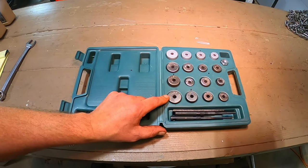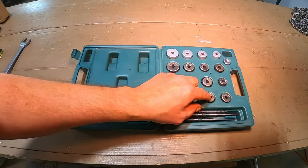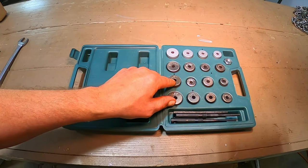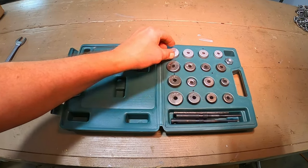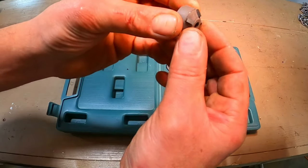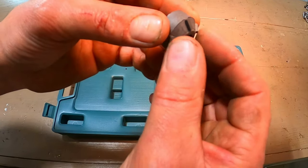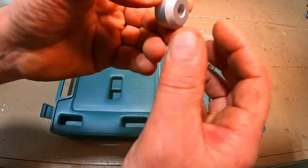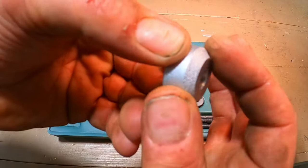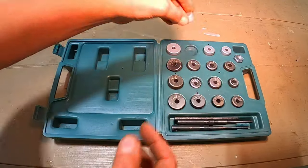Let's talk about our cutter sizes. It looks like we've got a bunch of 58 and 30 degree cutters in varying sizes depending on the size of your valves. These guys look to be 45 degree cutters if you've got an extreme problem and need to cut your 45 degree angle, and some 45 degree grinders to finish off the valve seat after you're done cutting.